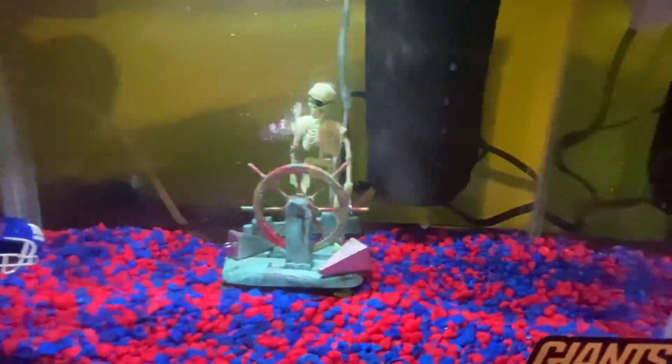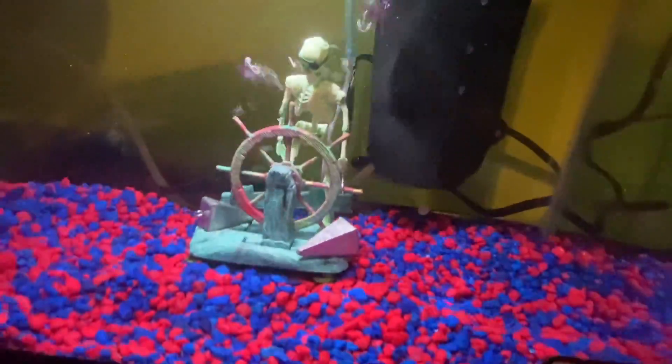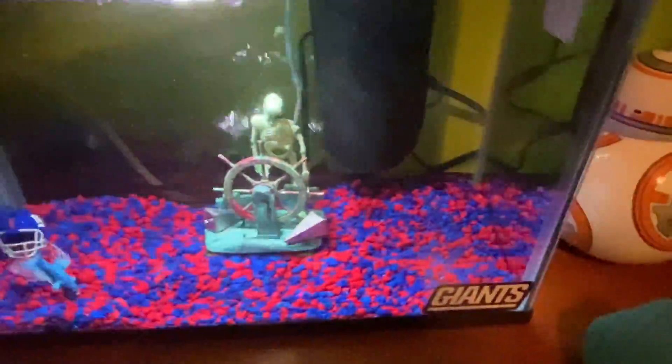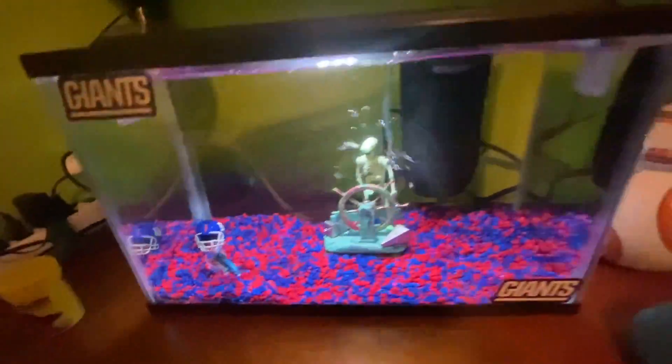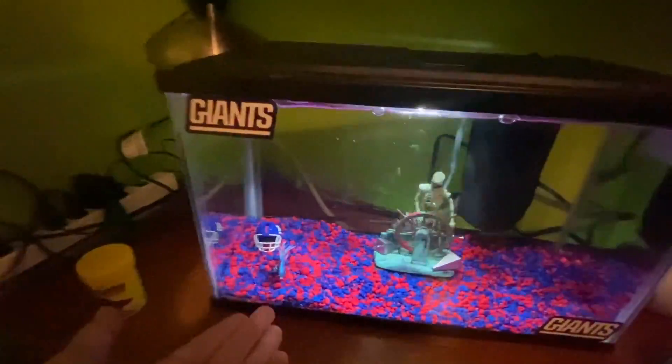I'm actually really liking this. It looks like a glitch every time — the way he shakes his head and he's like steering the wheel. I see it's connected to that cool steering thing. It's like the pirate, that's really nice. And Blue is really liking this whole tank and I'm really liking it too.